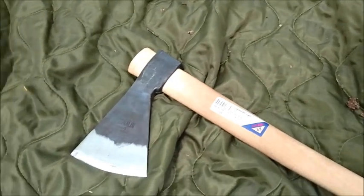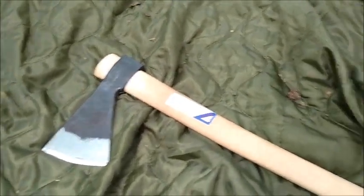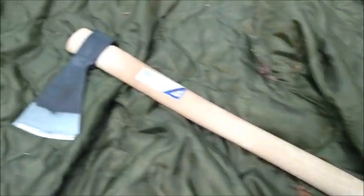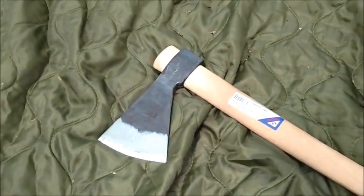I'm going to review the Rinaldi Calabria axe. Really cool axe for the money — I paid like $70. But what a nice axe.